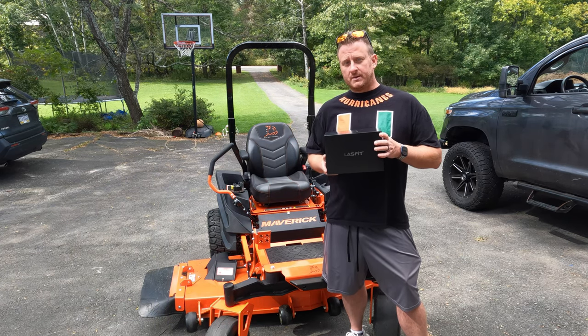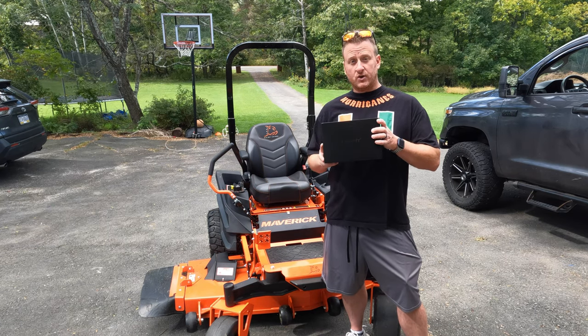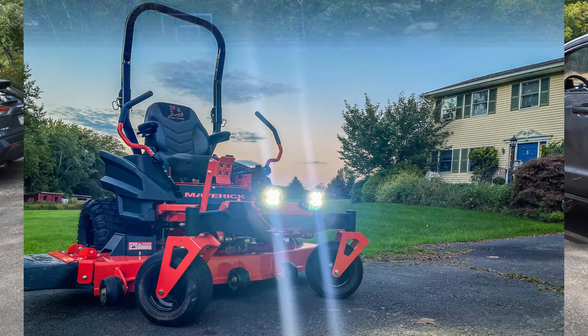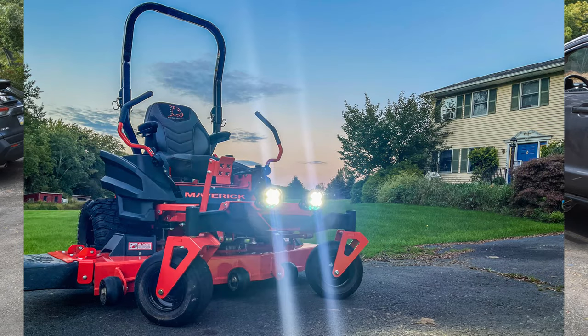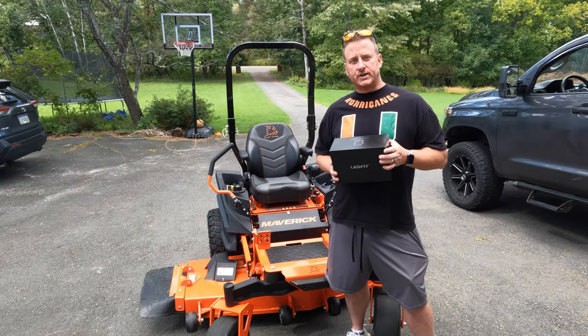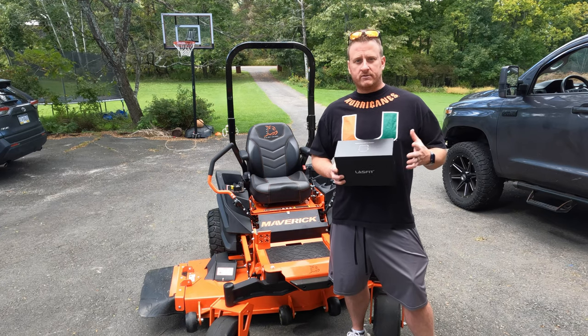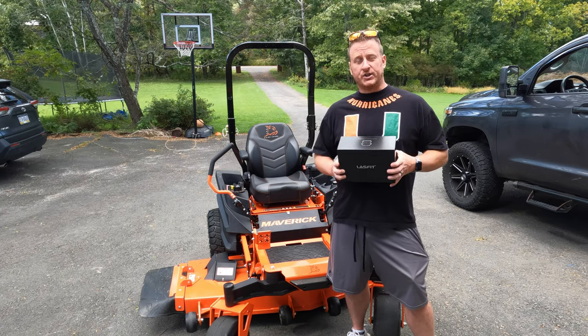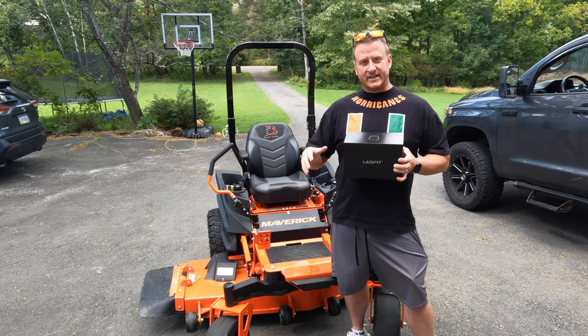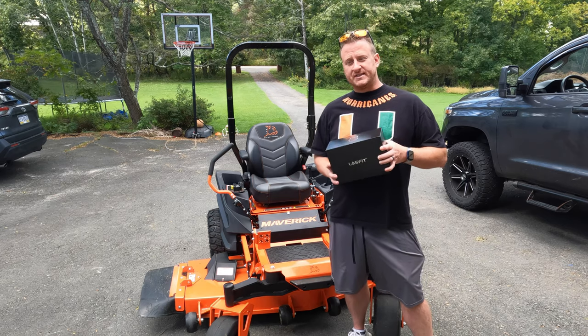The reason I say we're going to be doing something unorthodox is instead of putting these on the truck or any vehicle, they're actually going on my new Bad Boy Maverick. The reason being is there's of course no lighting on this tractor. My John Deere had a headlamp on it, and there's been a couple times where I'm cutting the grass — we bought this new property, we have a decent amount of land — I've actually run out of light and I'm cutting the grass in the dark. There's no lighting on this one, that's why we're going to put these pods on here.